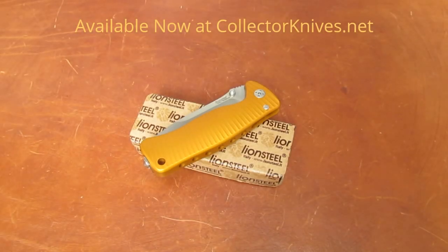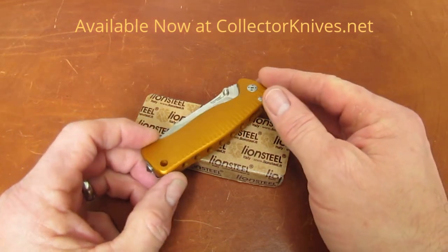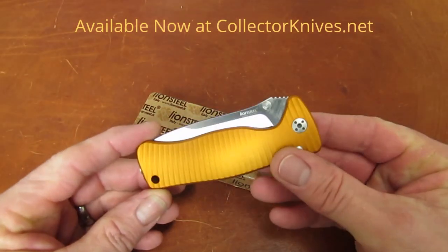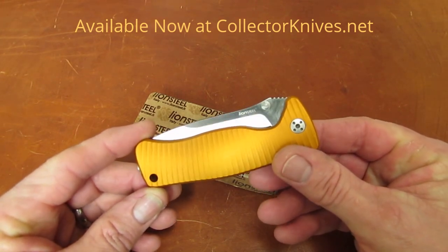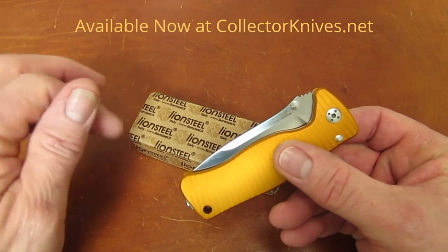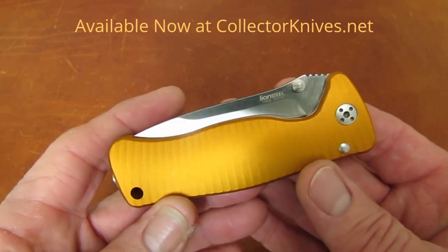Hi gang, Rob here coming to you with another product overview for collectorknives.net. This one is really, really attractive — another LionSteel product. This is the SR2 Mini A version, the SR2A, and the A stands for aluminum.